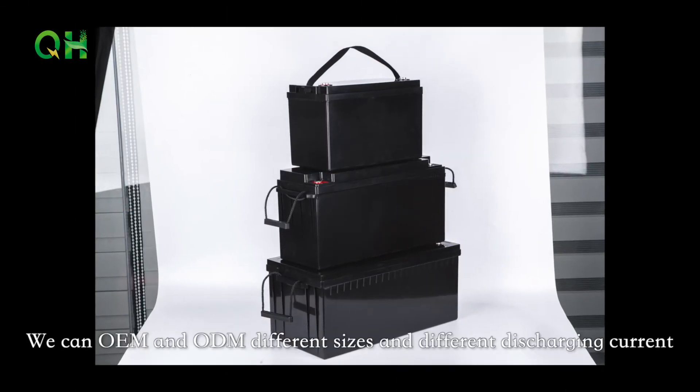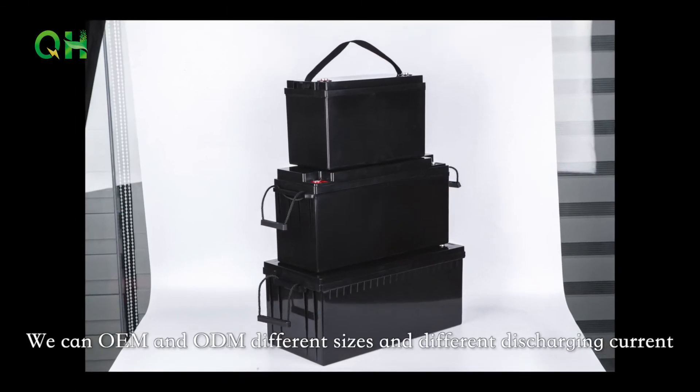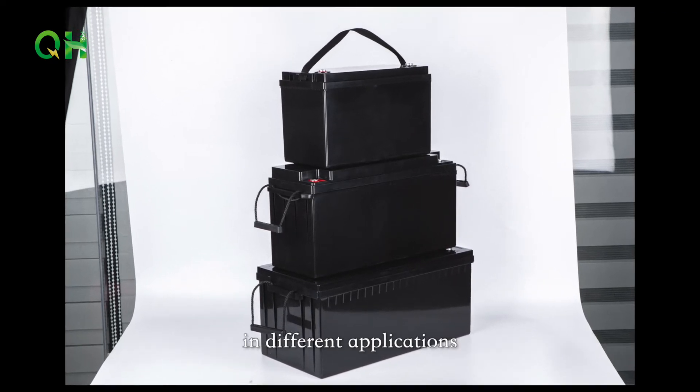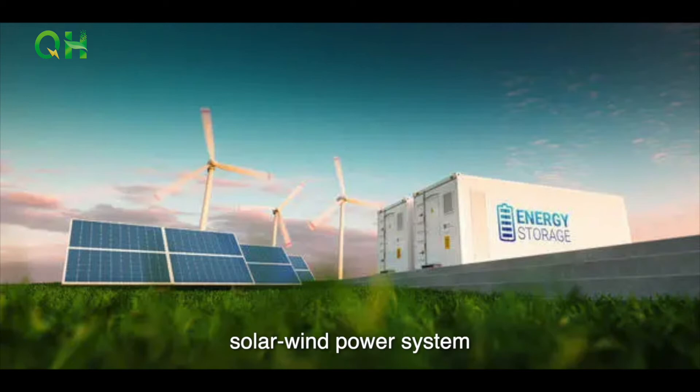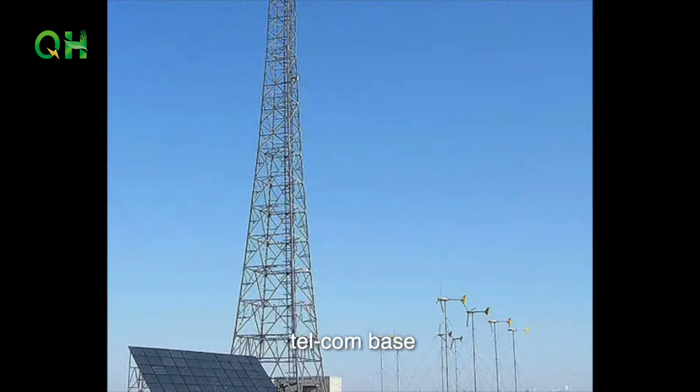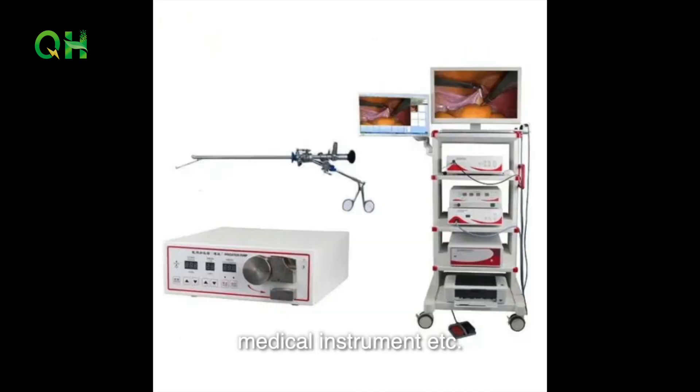We can OEM and ODM different sizes and different discharge currents, and we also have Bluetooth function and automatic heating function in different applications: solar wind power systems, community and family backup systems, telecom base, UPS, medical instruments, etc.